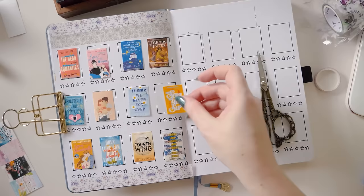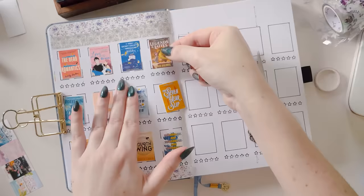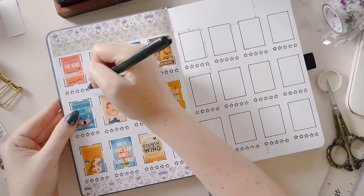Then we just need to add our book covers and our star ratings and we are all set. I went ahead and planned out the placement of these book covers so they would look good across the page, because this is for a YouTube video and I have that luxury. But if you were doing this in the actual order of the books you're reading, it might look a little bit less balanced — and that's totally okay.